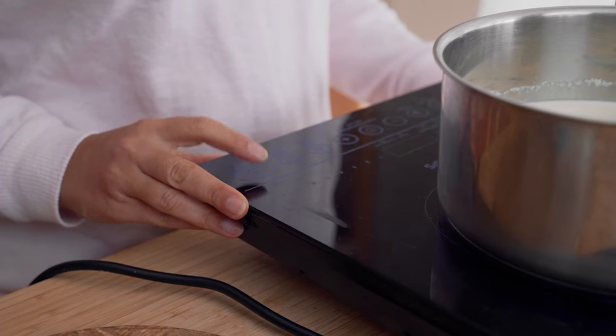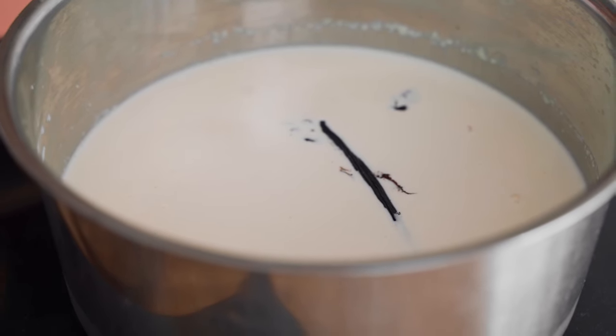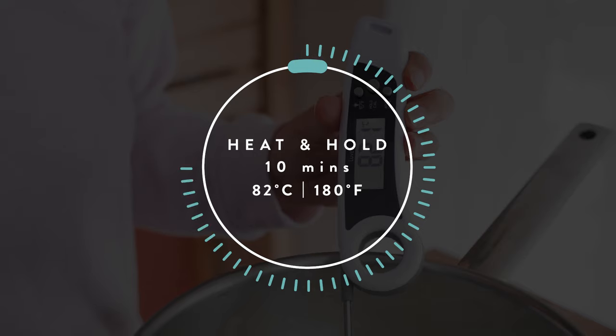Now we're just going to heat up our milk to 82 degrees Celsius, and this is a really important step if you want a really nice and thick creamy yogurt. Once it's come up to 82 degrees, I'm going to hold it there for around 10 minutes, not being too precious about the exact temperature at that point.